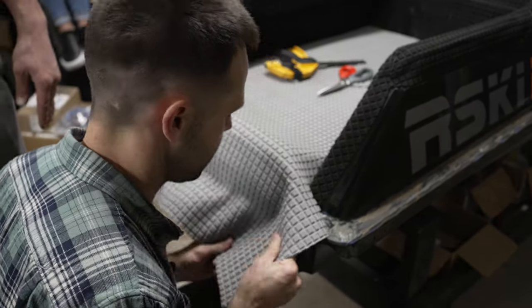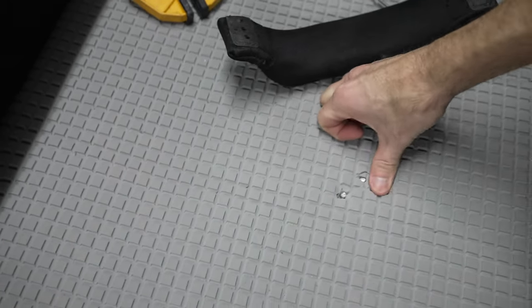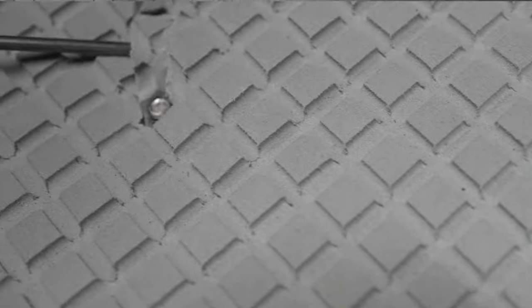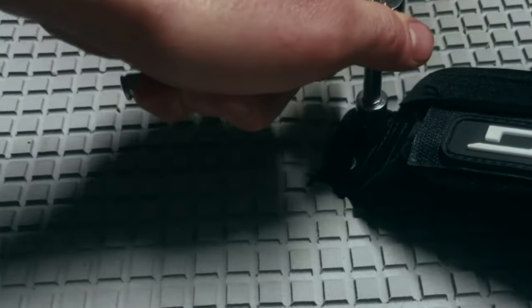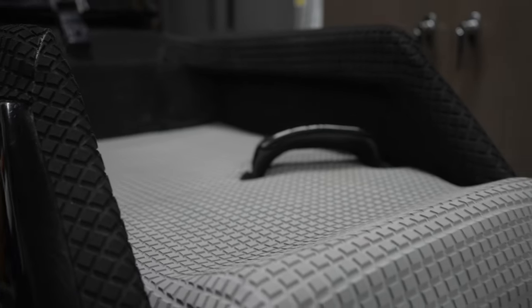Now I'm almost ready to put in the foot strap. I'm pushing down on the studs so I can feel them, then cutting around them with an exacto knife so we can bolt in the foot strap. I've got the Dakine foot strap in now — everything up in the tray feels really good. Thanks for checking out this video and I'll catch you in the next one!